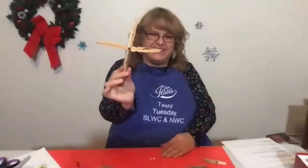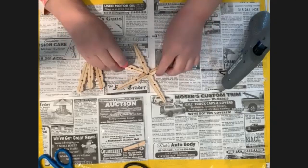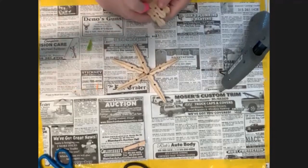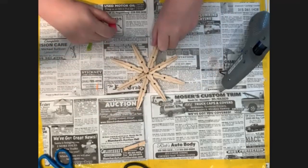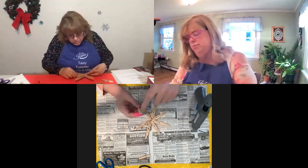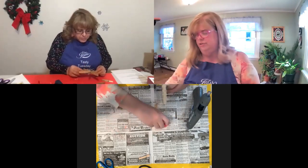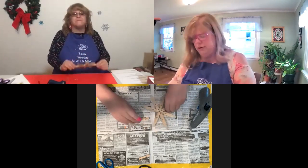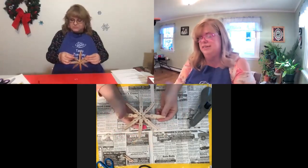We have the start of a snowflake! Then you take your other ones and you're going to glue them into the corner of the X - it's like putting an X on top of a plus sign. You glue on both slants here for each one. That is our basic snowflake.